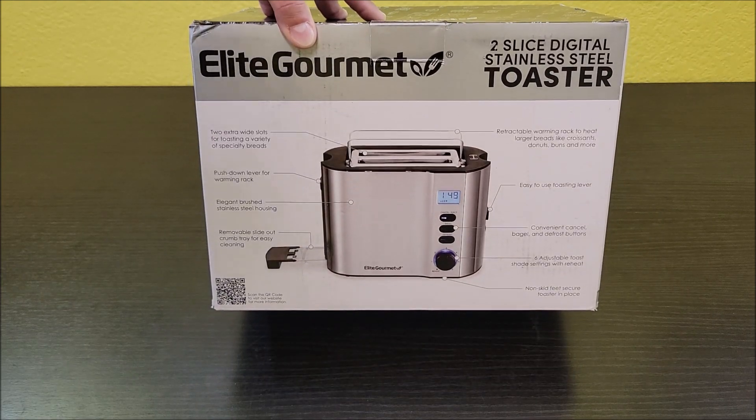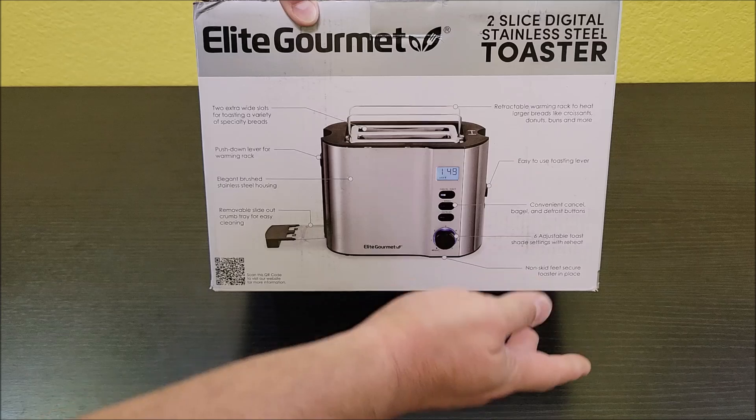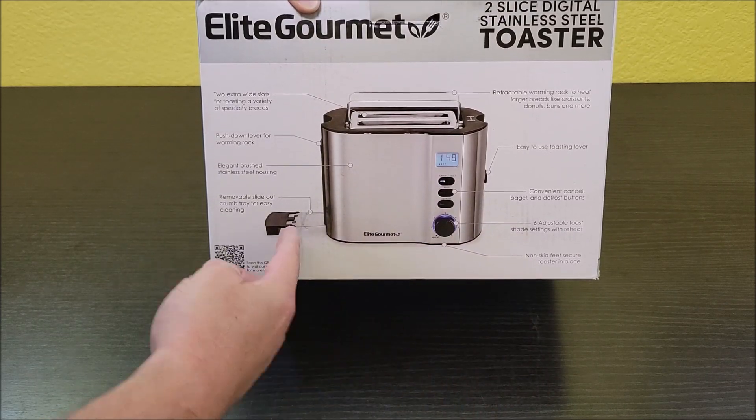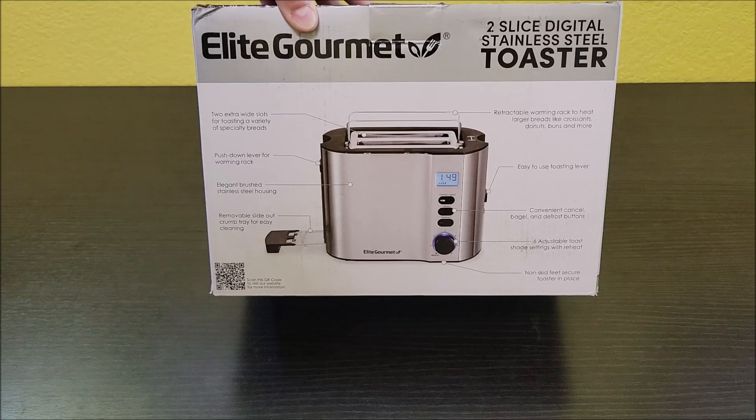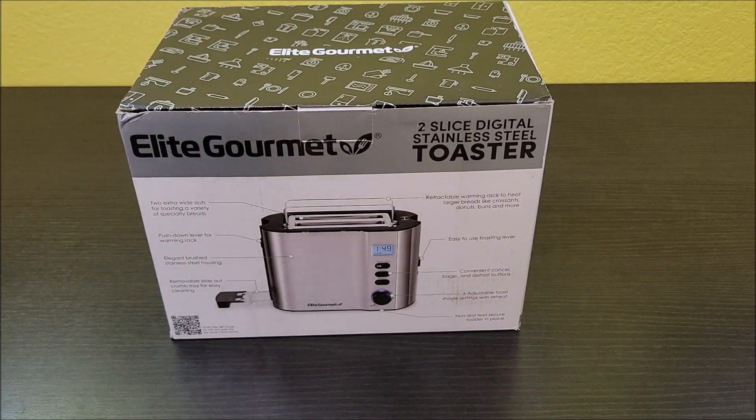Look at how cool this thing is. It's got like a heating rack, it's got digital readouts on the front, it's got your temperature settings, got a crumb tray. This thing's really cool. So Elite Gourmet sounds about right. Let's go ahead and get it out of the box and check it out.